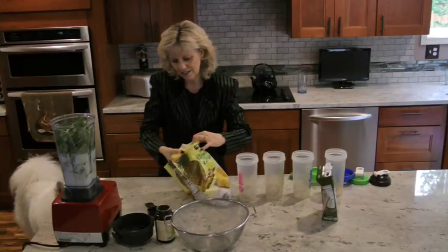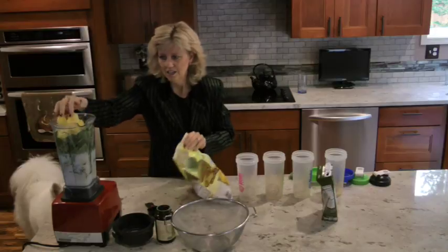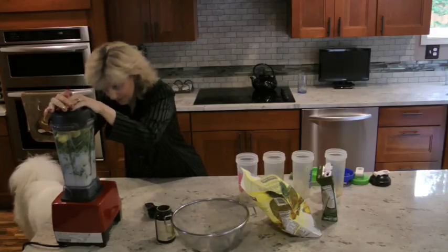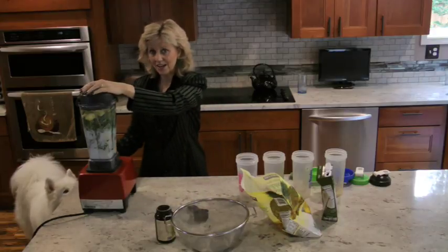We're going to take a couple handfuls of pineapple chunks. That's it. Now we're going to blend. I'll move this a little closer — it's much easier to operate that way. Okay, here we go.